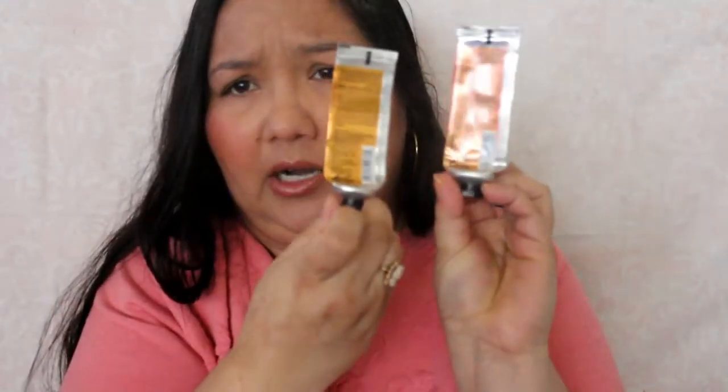I thought this was Bath and Body Works, but it's not — this is from The Body Shop. I have two of these hand creams. I wanted to use these up because they have a date on them of 12 months and I've had them longer than that. I have one in Satsuma — this scent is very strong, it's a popular one, but I find it really strong for my taste. I used it all up. I also have Mango — I preferred the Mango a little bit more; it's a bit more mellow and sweeter. I really like these; they absorb well because my hands get super dry.